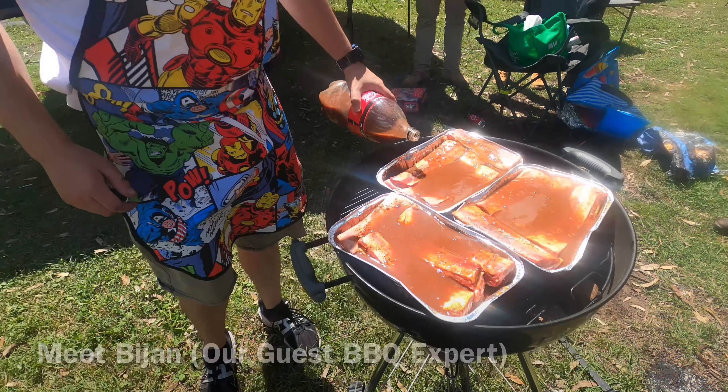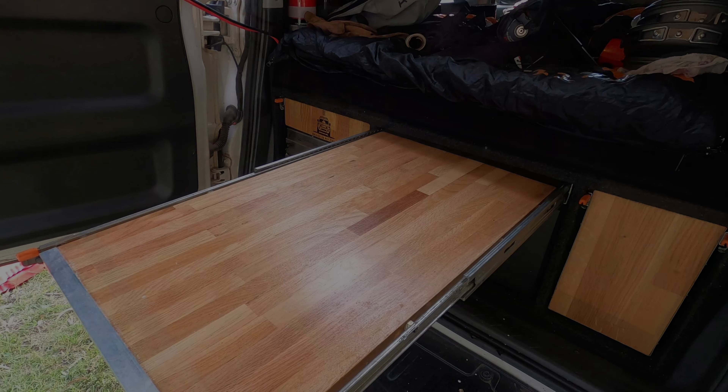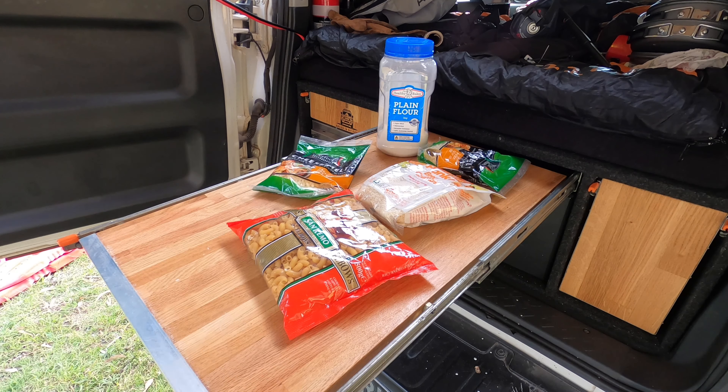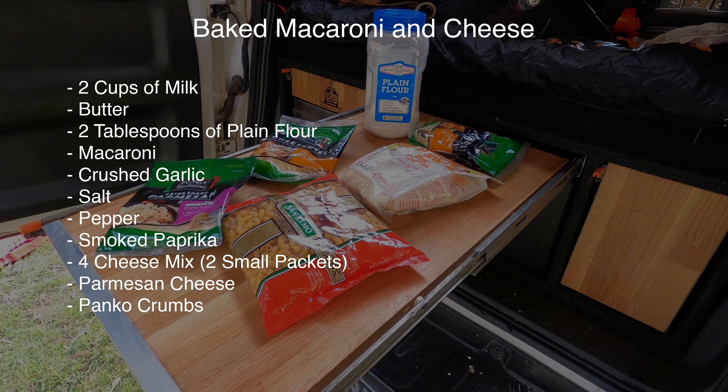Before we get started, I'd like you to meet Bajan. He's our guest barbecue expert today. Here are the ingredients you're going to need — here's a list that you can screenshot for later.